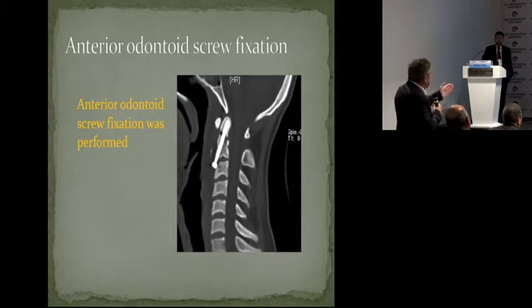But this is a technical failure. And the other example, case 2, is also typical — we should not put a screw in a patient who had anterior displacement. We have to repeat this to make sure that everybody understands that screw fixation in an anteriorly displaced fracture is nonsense. It's typical — I showed one case, you showed another one.